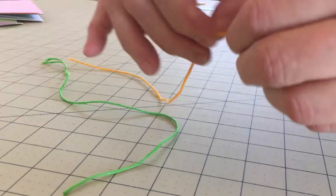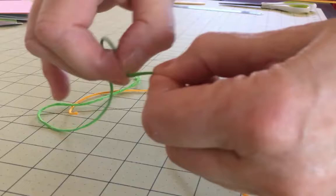First, whenever you cut a new piece of thread, be sure to relax it before using it. Just run your thumbnail down the length of the thread a couple of times. This will keep it from tangling as you are sewing.